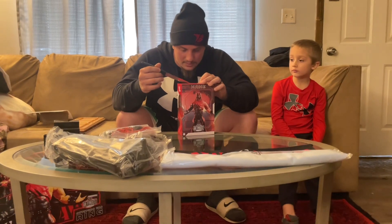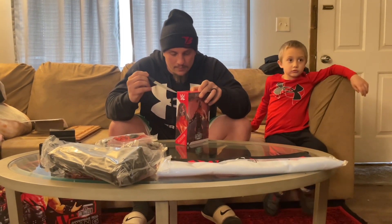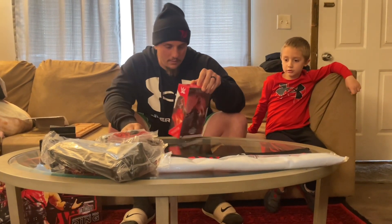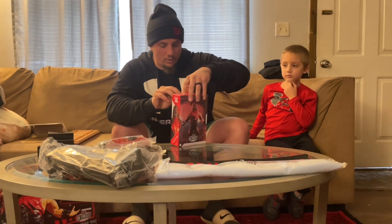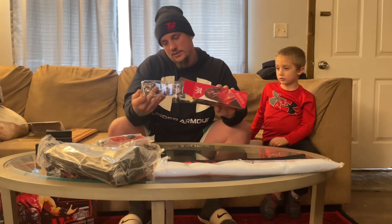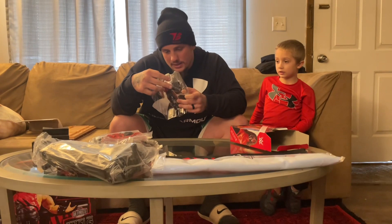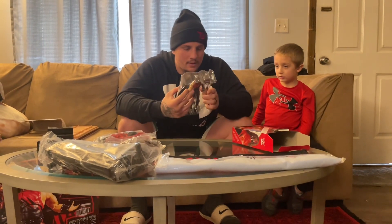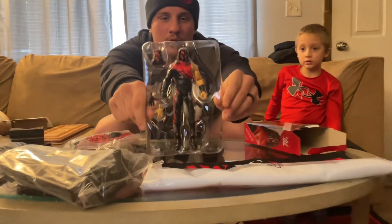You get a couple different head models, but that's it. I'm going to go through this and show everybody what this Kane looks like. We've got two different small hands added and a different Kane mask — I think it's just a different head for the model, maybe shorter hair. I'm not really sure it shows anything different, but this is what we're looking at.